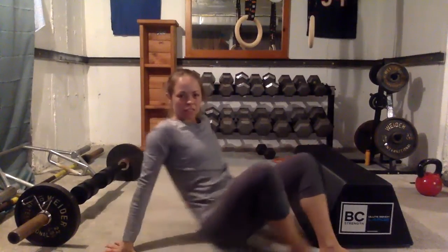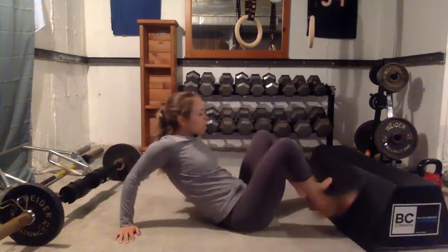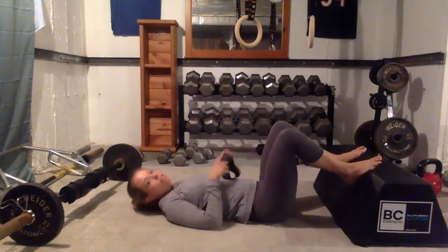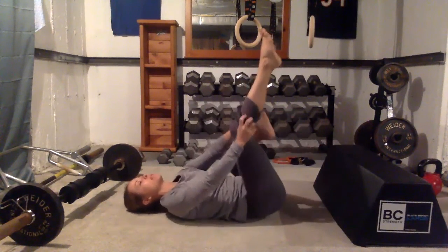The glute bridge is similar to the hip thrust, but the difference is that you're lying on your back. You'll have something for your feet to elevate on, or you may just have your feet flat on the ground. For today, we're going to elevate the feet and bring your band around your knees to make this more challenging, adding that hip abduction into it.